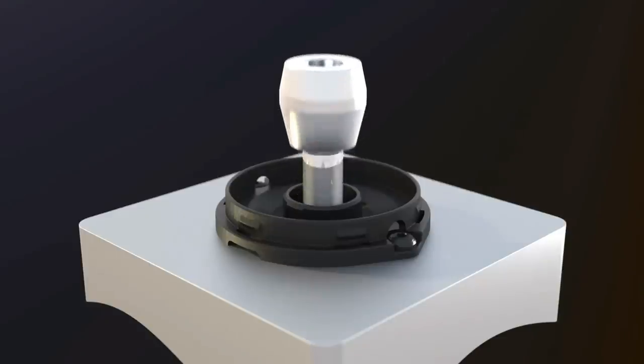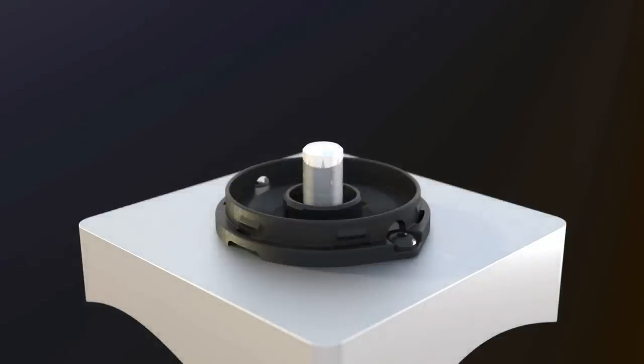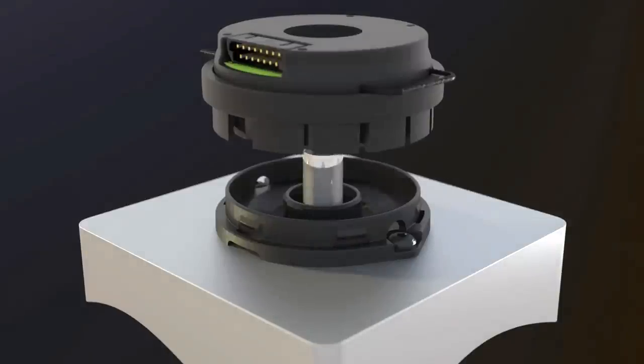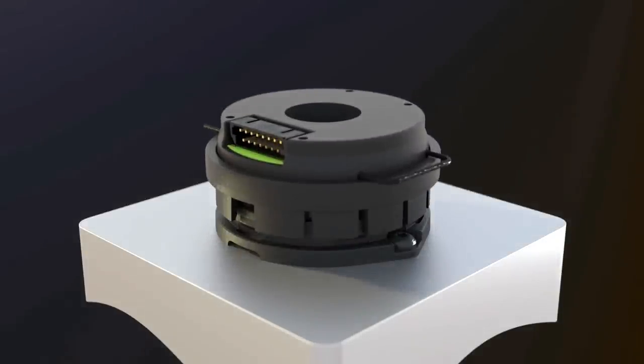Remove the centering tool and reserve for use with other encoders. Align the EC35 optics assembly over the motor shaft so the shaft begins to enter the encoder's hub.